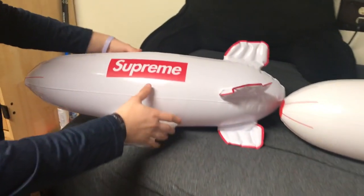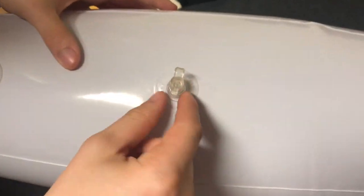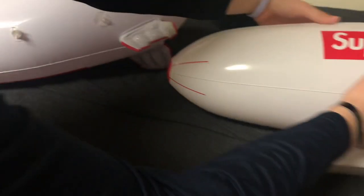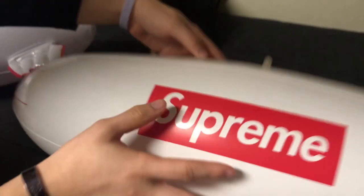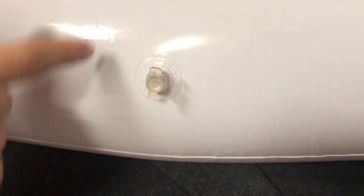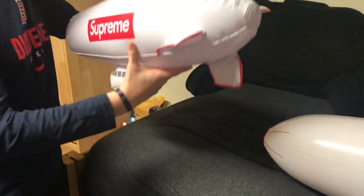Starting with the top blow-up seam, it says 'Made in China.' On the fake one, it's all spread out — you can see how it's like everywhere around it. On the real blimp, the 'Made in China' text is grouped together, going around in one area, not spread out like on the fake.